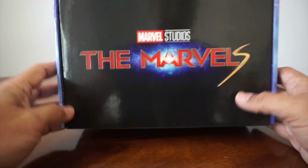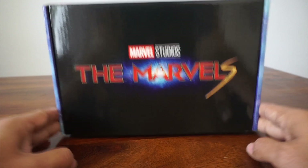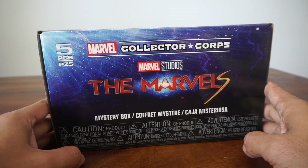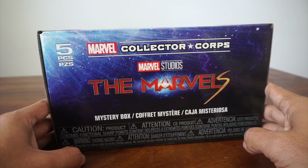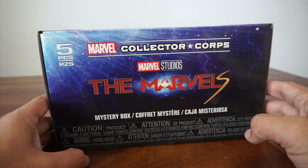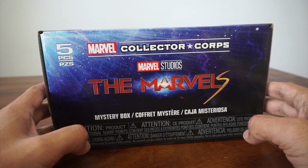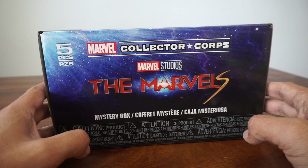As you can see, the theme is The Marvels, which is kind of surprising. That movie's not out till November 10th, if it doesn't get delayed because of the unfortunate writer's and actor's strike. The last box, the Guardians of the Galaxy one, was so delayed and it wasn't worth the wait at all.